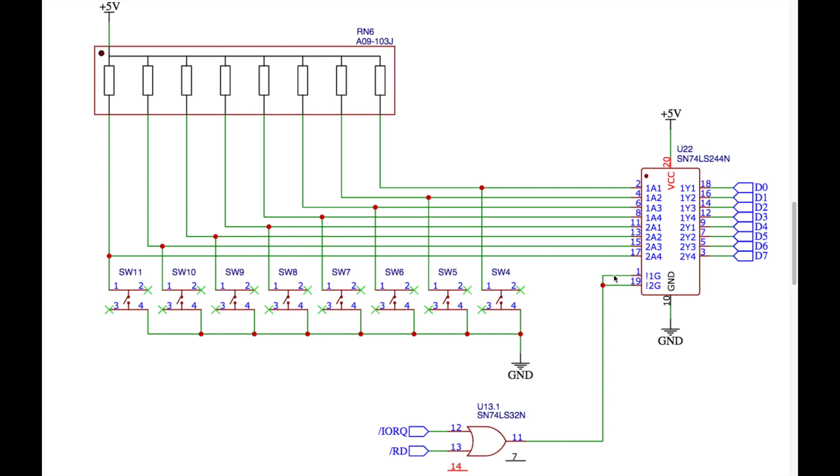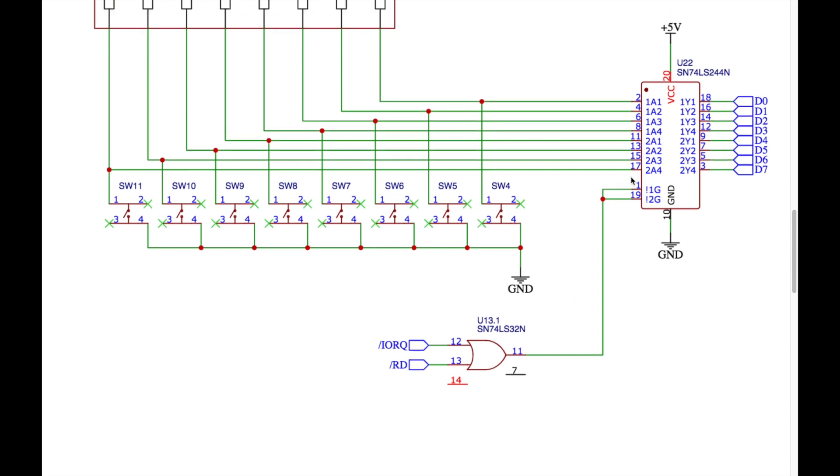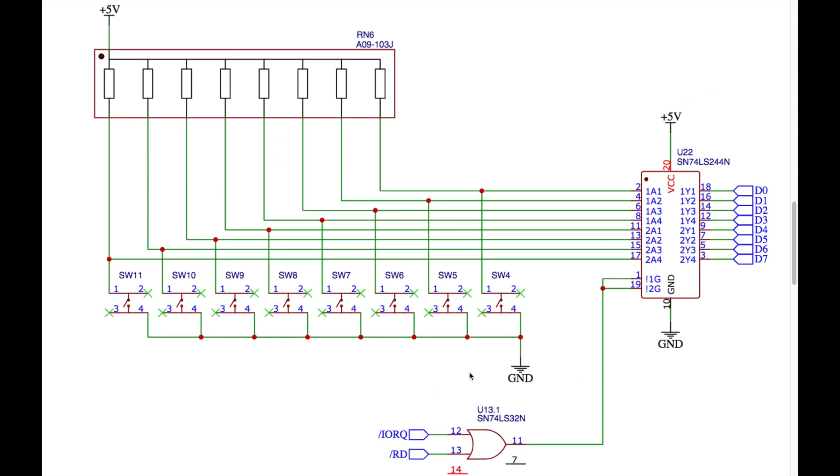When the enable lines are pulled low, whatever is on the inputs appears on the outputs, allowing the signal through to the Z80 data bus. When the enable lines are high, all outputs go to a high-impedance state, effectively isolating the input circuitry so the switches have no effect on the data bus. We only want to pull the enable lines low when we're actually reading from the input switches — the enable is controlled by an AND gate that requires both the IO request line and the read line to be low.